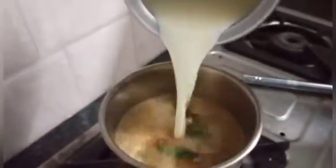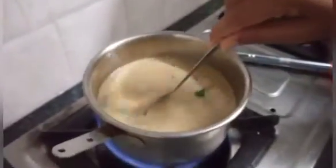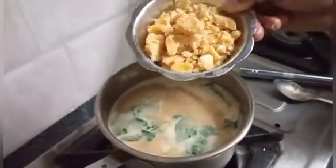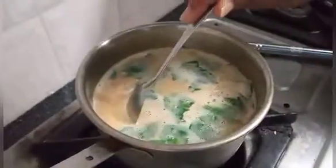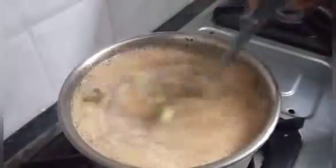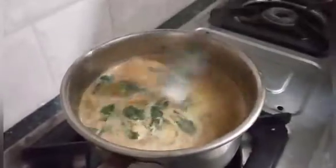We have a very thick result. You can have this in the wok. If you need to eat it with any of your dishes, you can eat it and keep family delicious.